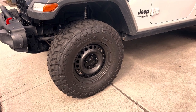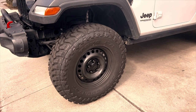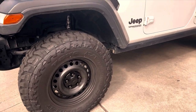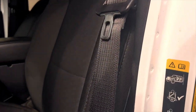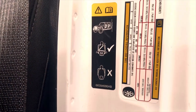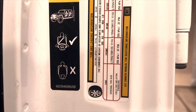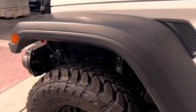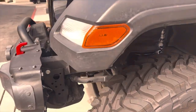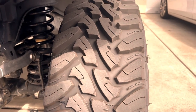Tire pressure can be hit or miss when you add bigger tires to a vehicle. Since the Toyos are a C-rated tire like the stock Firestones that were on it before, I stuck with 37 PSI as listed on the sticker inside the door. So far I haven't noticed any unusual wear, but eventually I'll chalk test them just to make sure I have the correct tire pressure.